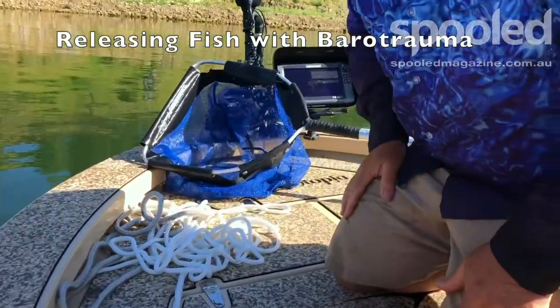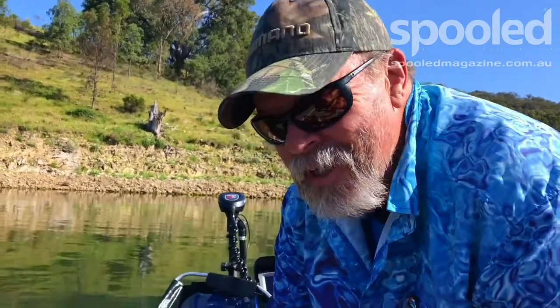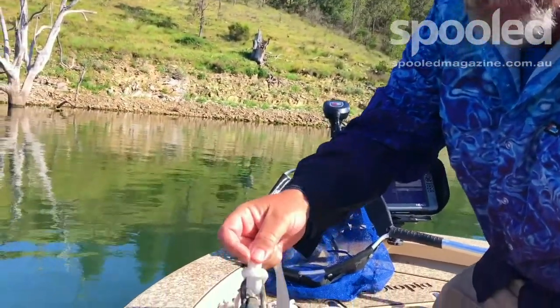Sometimes when you get these big yellers, especially out of a bit deeper water, they don't want to swim away. They gas up a little bit and they just can't get down. So a drop weight is the ideal solution.